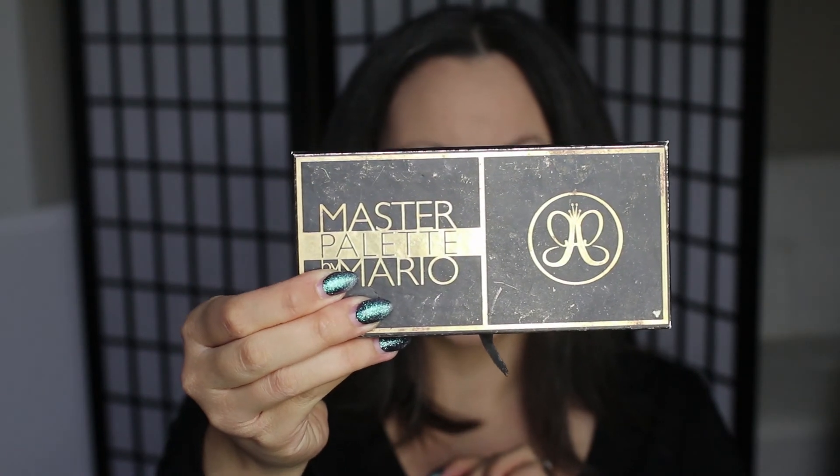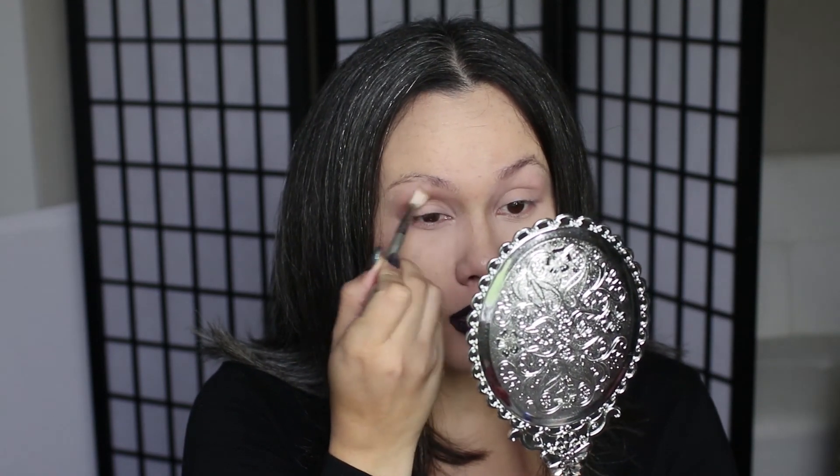Now I'm going to go back to my eyes and I'm going to prep and prime them. I'm going to be using the Makeup by Mario Master Palette for the eyes today because I want to keep it pretty neutral. I don't want to focus on too much color because the lipstick is pretty dark and I don't want to distract from that or have it be in competition with my eyes and my lips. So we're going to go in with Lula, which is a really nice gray neutral shade.